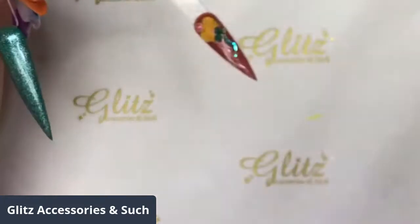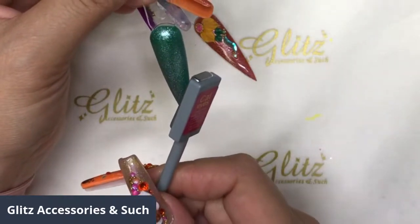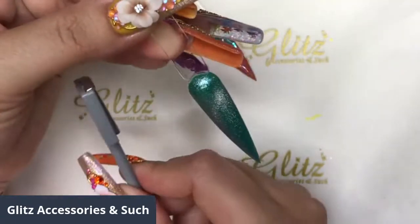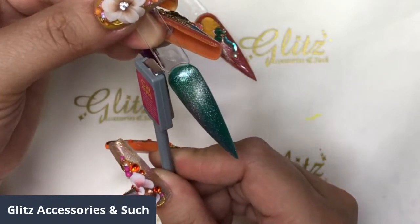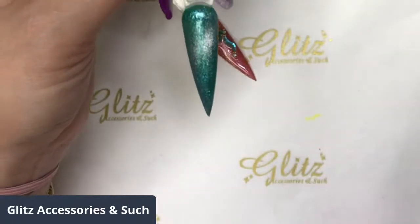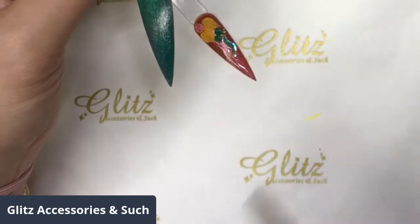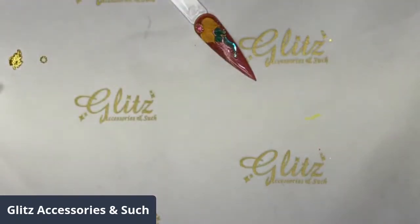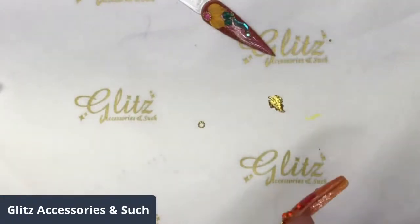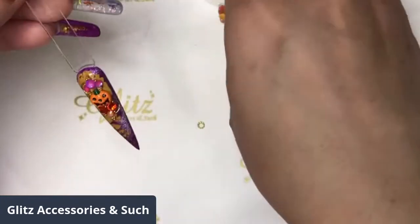The cat eyes magnet tool is so simple — just hold it straight at about a 45-degree angle, and you start seeing the effect move right away. That's it. If you want more, you can do a little bit more, but I'd suggest not to because the more you play with it, the less cat eyes effect you'll get. If you end up with nothing, just apply another coat and use the magnet again. Cure for 60 seconds.